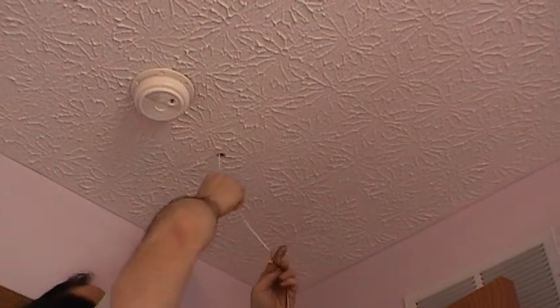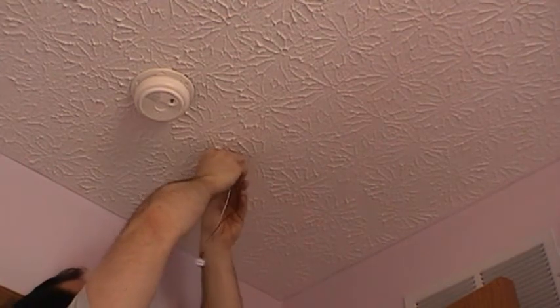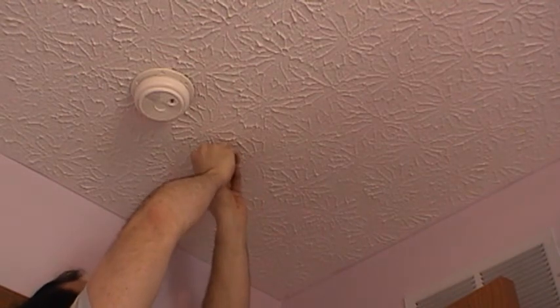Then you take the wires, put them back up through the hole, and kind of force it up like that. There's the finished light pod.